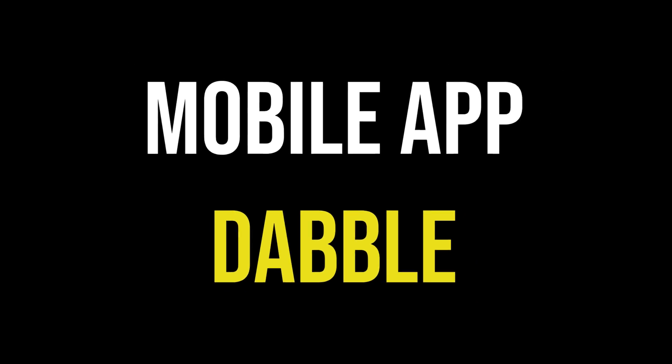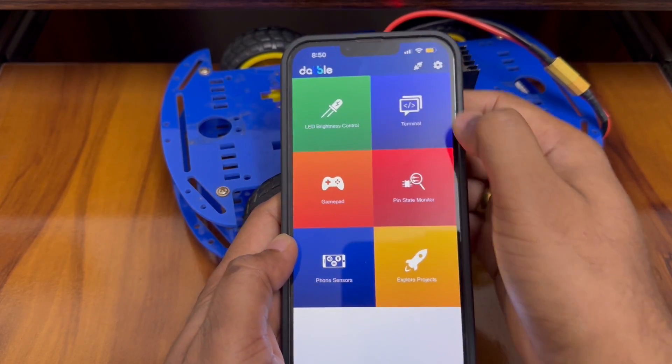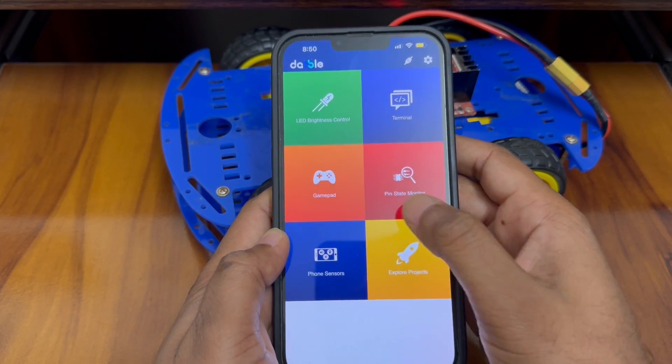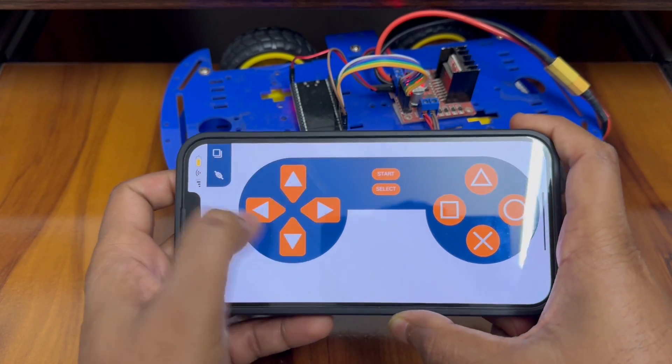Now let's take a look at the mobile app. Download the Dabble app on your mobile, open it, and connect to our ESP32 Bluetooth module, which will be displayed as 'My Bluetooth Car' in the Bluetooth device list. Go to the Gamepad module and use the controls to drive the car. Let's see how it works.